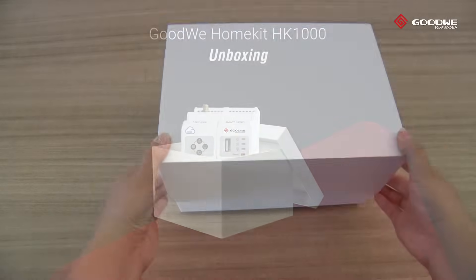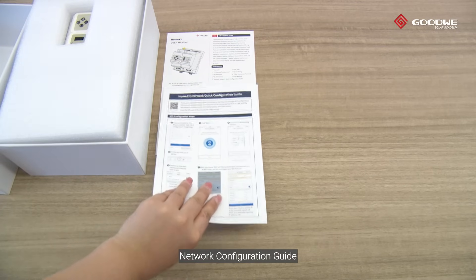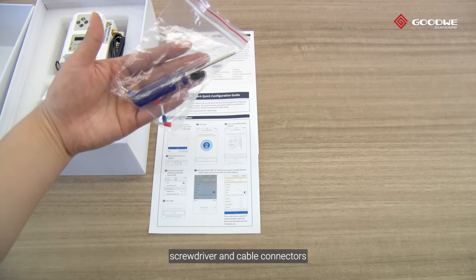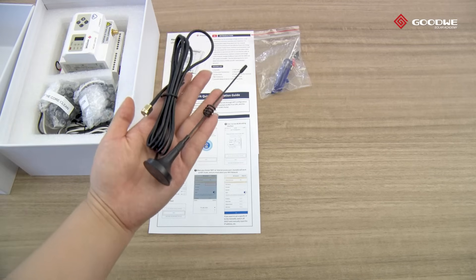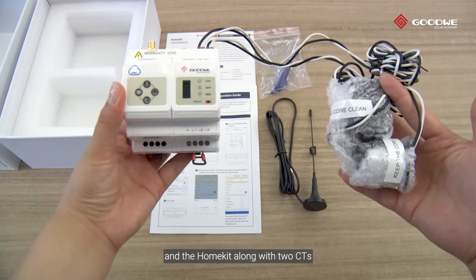Unboxing. In the packing, there are a user manual, network configuration guide, screwdriver and cable connectors, Wi-Fi antenna, and the HomeKit along with two CTs.